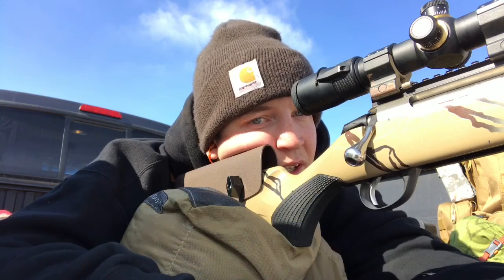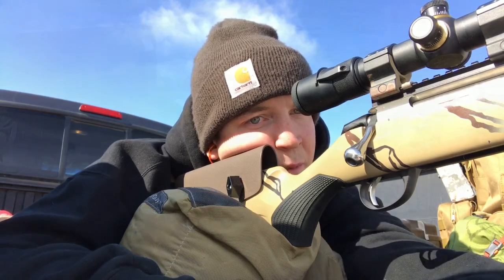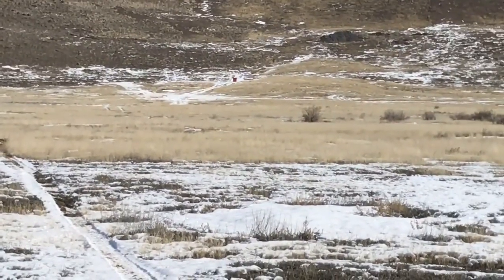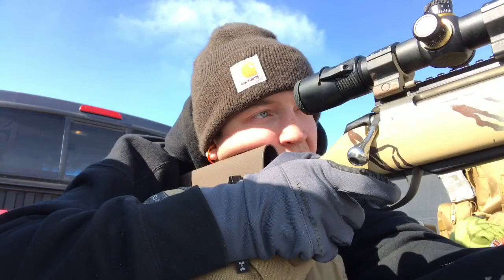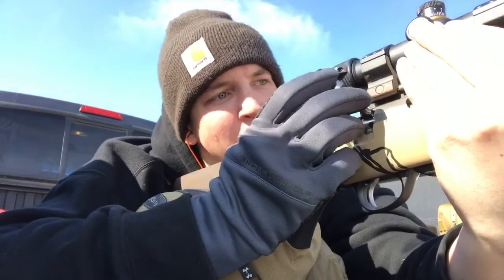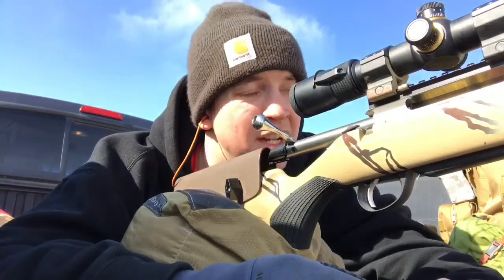I'm going to aim on the right third of the target and see where that puts me — aiming at the center of the target just to the right to account for the wind. Unfortunately I film all these videos on my iPhone so I don't have very good zoom. There's my target right there — it's a big pink dot. The wind isn't affecting my shot too much vertically; that was almost dead on, and it hit about an inch and a half left of where I was pointing.